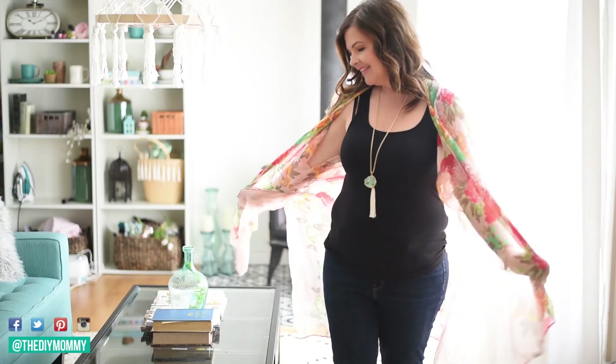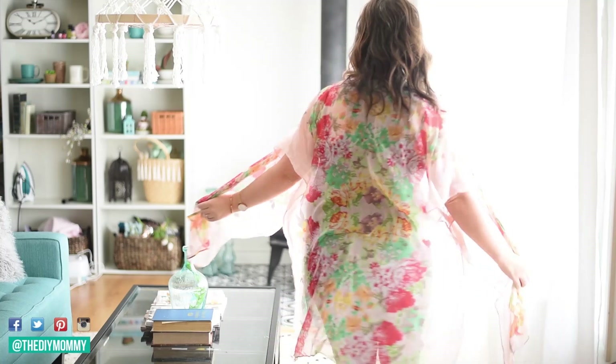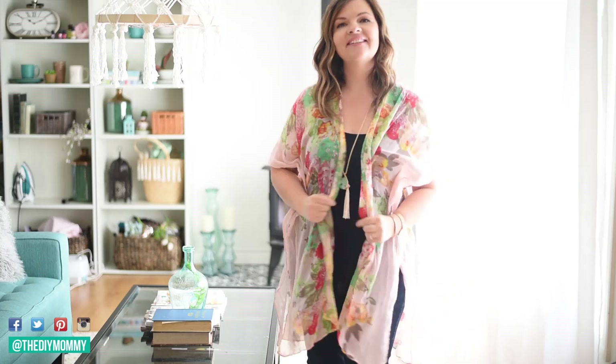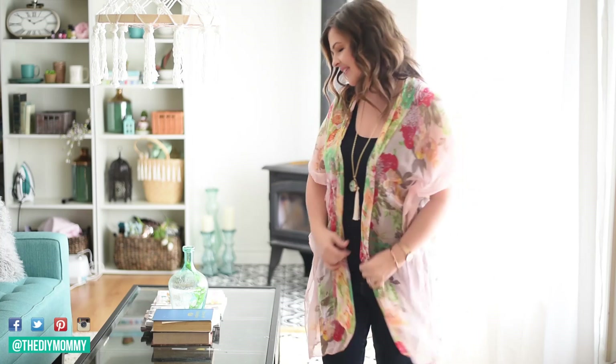It creates the cutest kimono cardigan and it literally is only one hem and two seams. If you're a beginning sewer, you can do this. It took me only about 20 minutes to do. If you're a beginner, it might take you an hour. Either way, this project is so quick and easy, and I love this kimono cardigan because it's the perfect piece to transition from summer to fall.